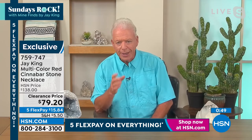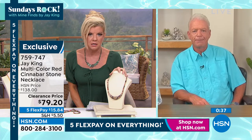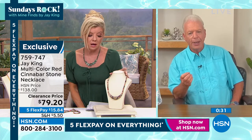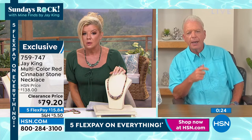I guarantee you, if you haven't shopped with us, one of the biggest things we're known for is our quality. When you get this home you're going to say, 'How in the heck could they even do that, much less sell it for that price?' This is the only one of its type we have in our inventory. We got the load in from Indonesia — we got cinnabar in, did this one design.